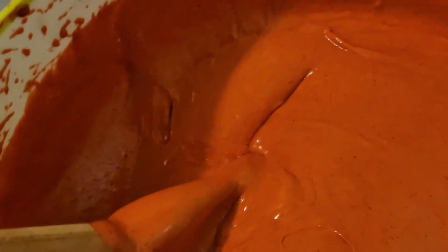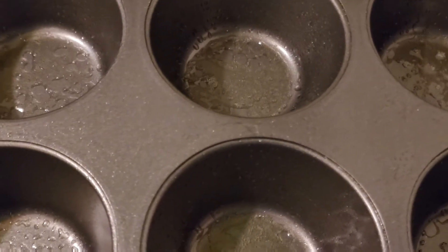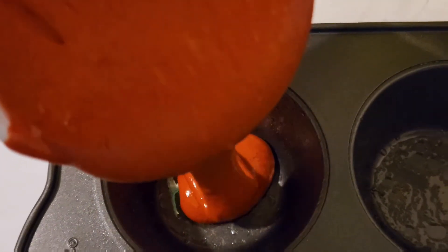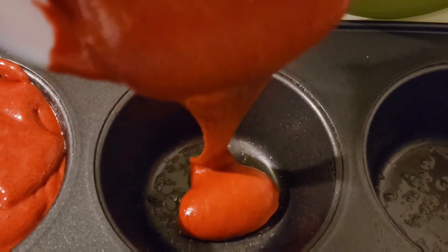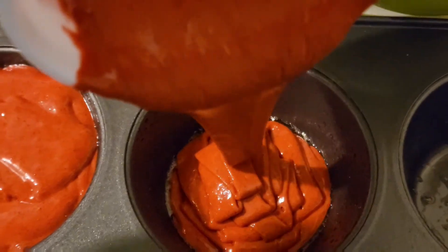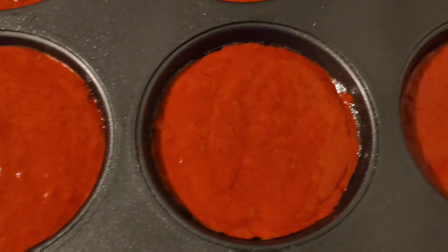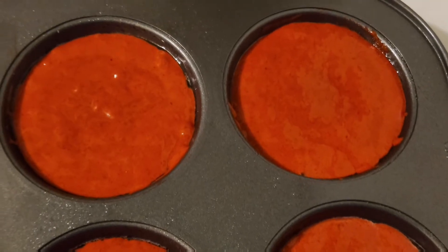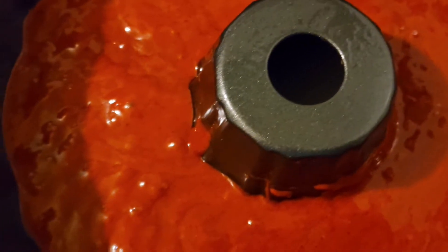I'm going to grease and dust the pan with flour. Now it's time to pour in the batter. We're also going to put some of this batter into a cake pan. We don't have enough mixture because we made cupcakes first, so I'm going to put them in the middle of this one. I really love this cake too.